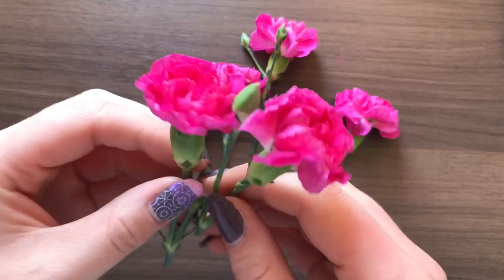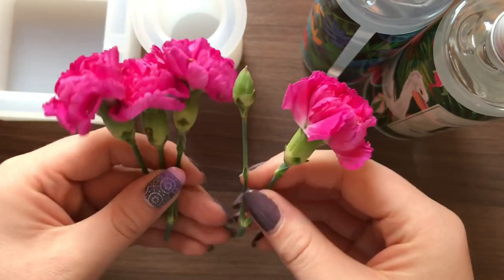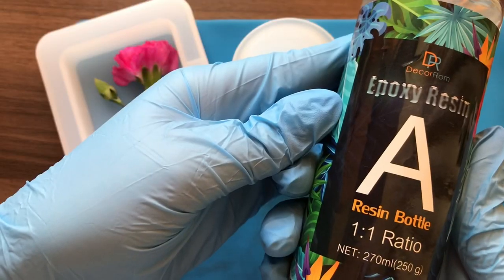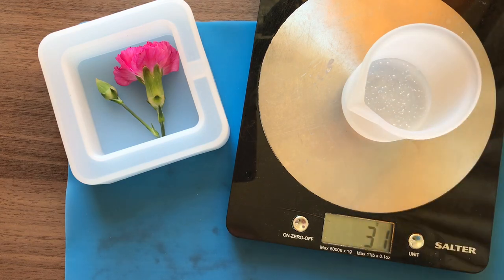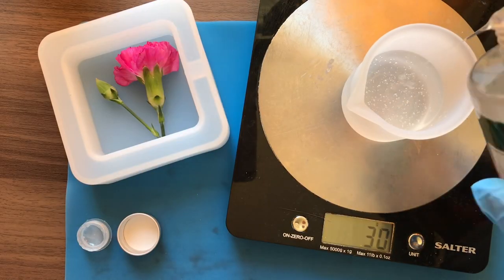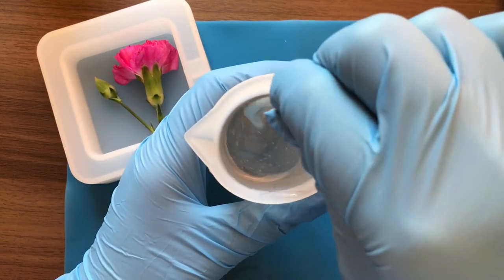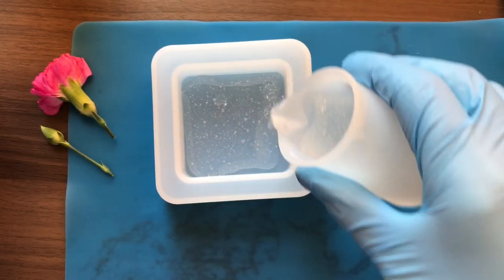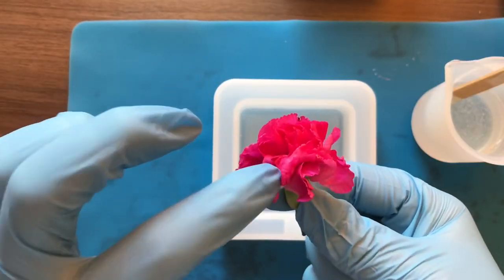I cut a couple of flowers off and then placed the one I liked into a square mold. I'm actually using the mold the wrong way around because it's meant to be a trinket dish, but I'm using it so I can create a block of resin. I mixed equal parts of A and B, mixed it up really slowly for about four minutes. I still managed to get in a load of bubbles, but they actually all eventually disappeared once I'd poured in a layer and just let it rest for a couple of minutes.